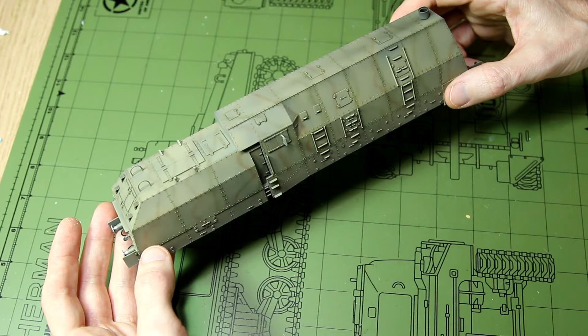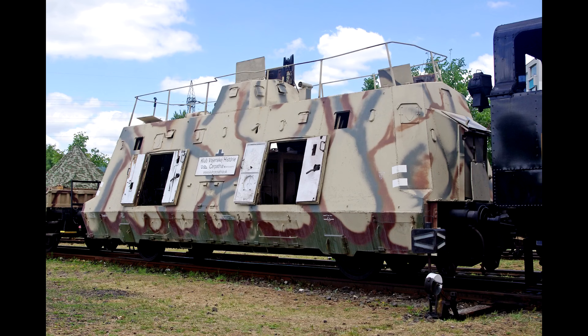Before we begin the build, let's take a look at some reference photos. Here's a modern preserved version of this wagon and then some archive photos.